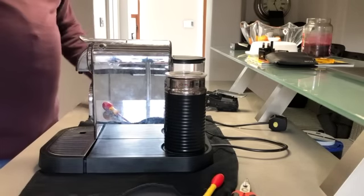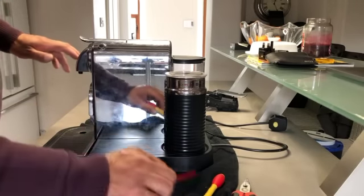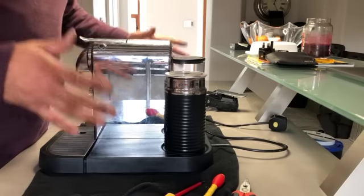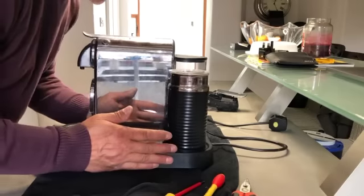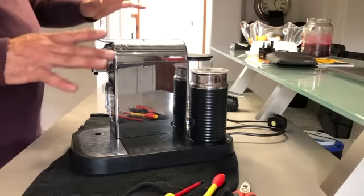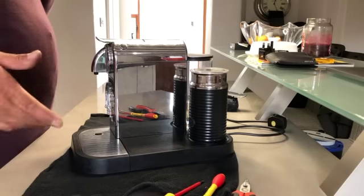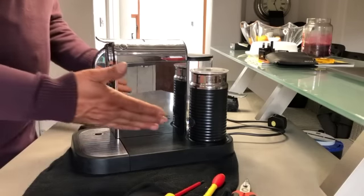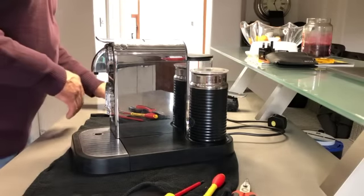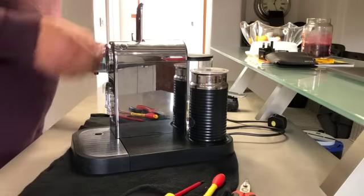I'd only ever used Nespresso capsules — I hadn't used any other maker's capsules — so it wasn't that I bought cheaper plastic ones and that's why it failed. It had only ever had Nespresso aluminium capsules from Nespresso, so it didn't break or wear out because of different capsule types. But now it's done, it's cost me 25 euros to repair it, and I'm going to use cheap capsules to try and get my money back.